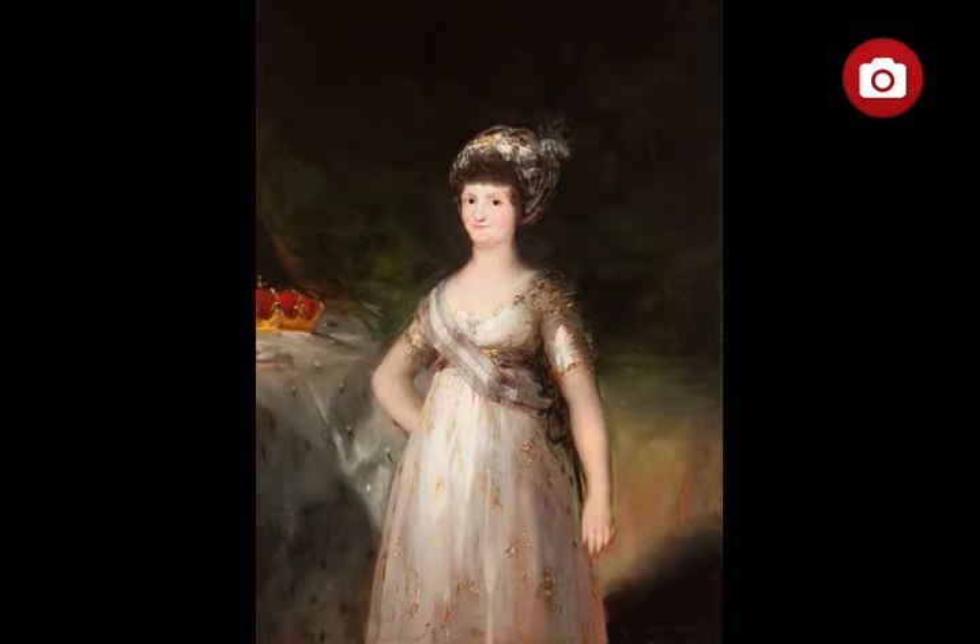While it was painted in 1789, Goya left it unfinished, later modifying it in around 1799 by updating her clothes to give her an empire-style dress and a turban-like headdress. He updated her facial features to those of a more mature woman, and he also repainted her left arm, separating it from her body.